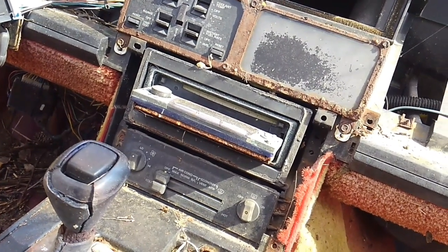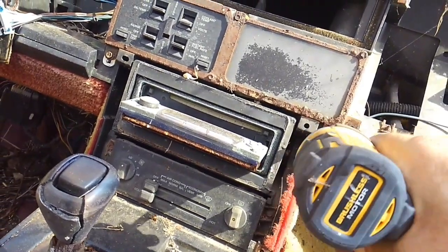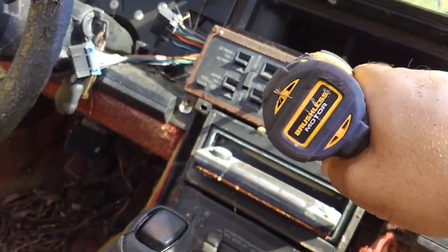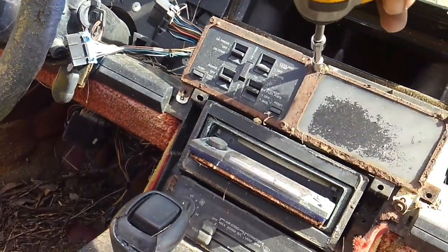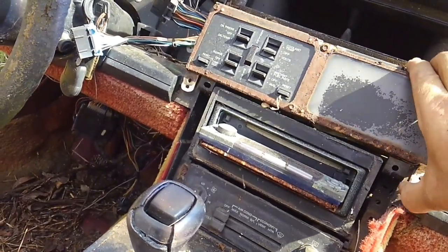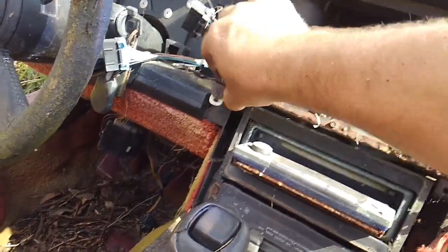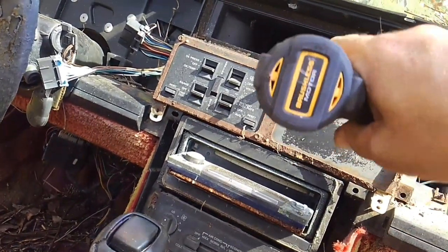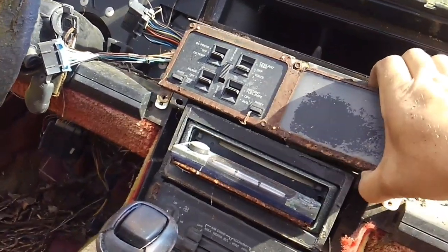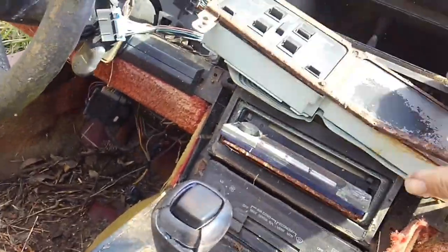You're going to take one seven-millimeter bolt out here, another seven-millimeter out there, and your third one is right here. The assembly is a bit fragile from age, so be careful as you get that last one out.